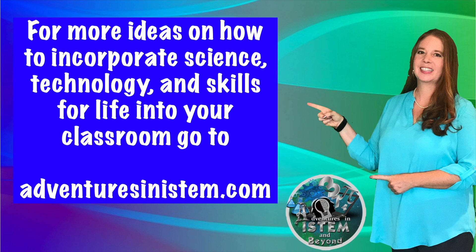To bring science, technology, and skills for life into your classroom, go to adventuresinistemp.com.